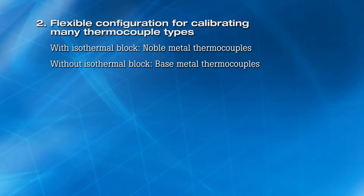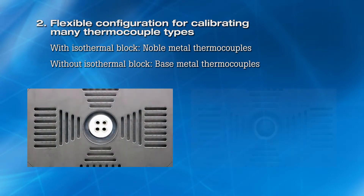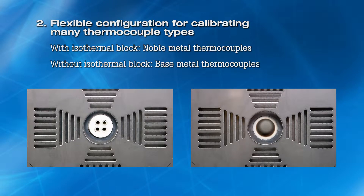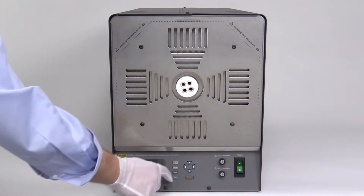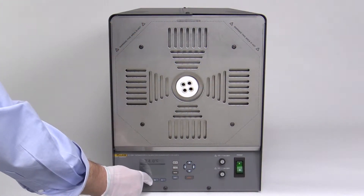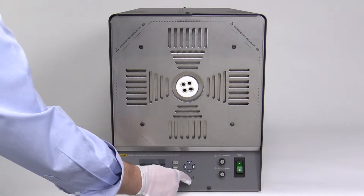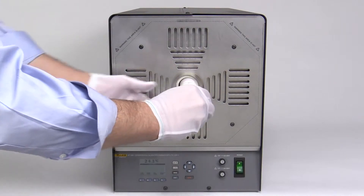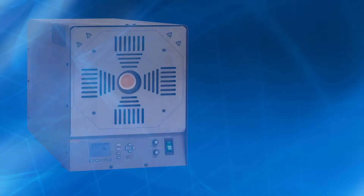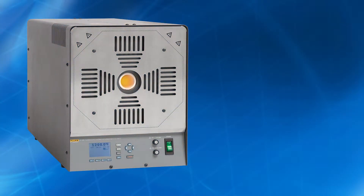Second, flexible configuration. The 9118A furnace can be operated with or without an isothermal block, which increases the calibration workload that can be performed with a single furnace. The furnace configuration can be quickly changed by selecting the calibration parameters stored in the controller for the desired configuration and inserting or removing the alumina ceramic isothermal block. The 9118A without an isothermal block is configured as a tube furnace for calibrating base metal thermocouples.